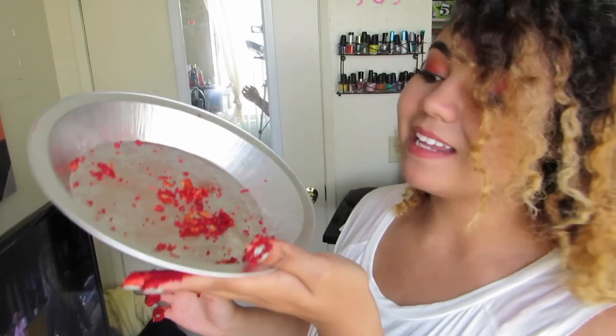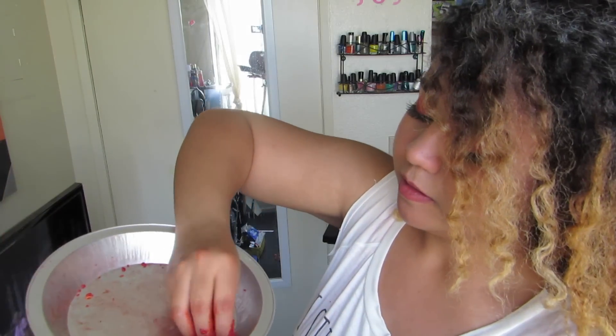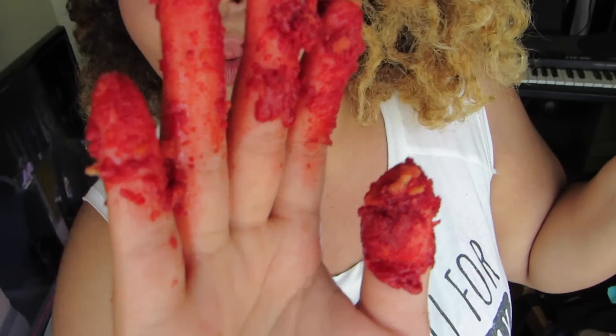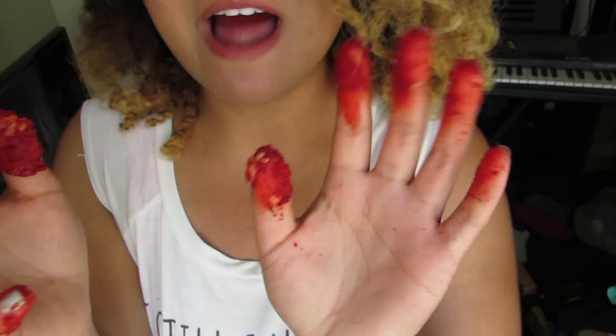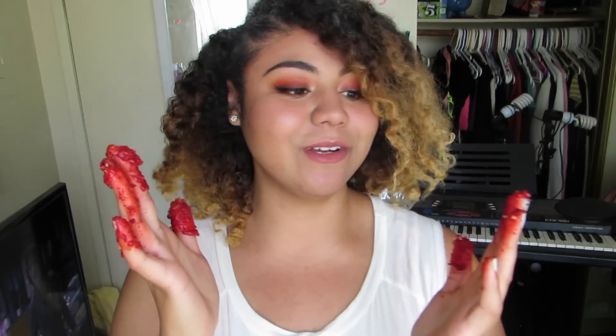This is the last of the Hot Cheetos and this is the last of the Taki powder. Here is the difference between the two — Hot Cheetos and Takis. The Hot Cheeto powder is absolutely falling off my finger, while the Taki powder is way clumpier. The hot Cheeto powder is more or less just chilling — there are some clumps. So I'm going to start with the Takis pinky.